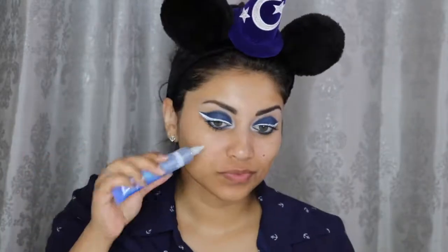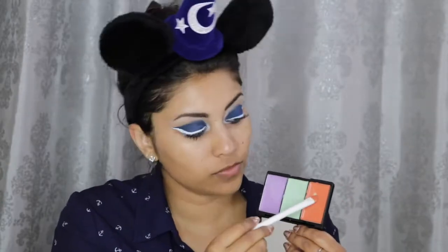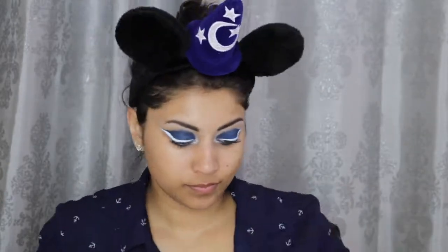To prime my face, I'm using this Dr. Brandt Pores No More Luminizing Primer. This is Pim the pimple, by the way, so just ignore her. This past week I was out in the sun a lot, which caused the lower half of my face to darken. So I'm going to do some color correcting with this Bella Pierre Pro Concealer palette — I'm using the red shade to cancel out the darkness.